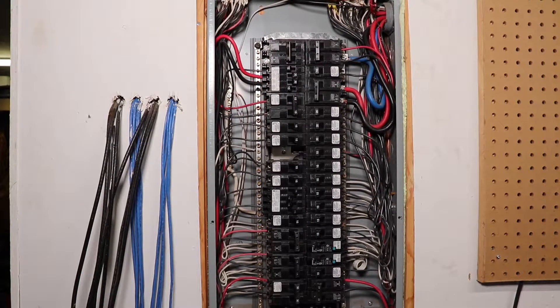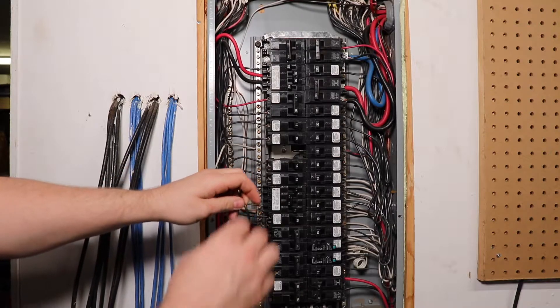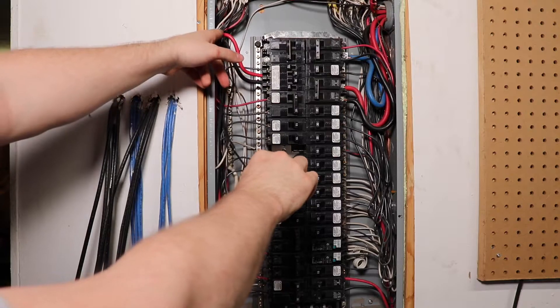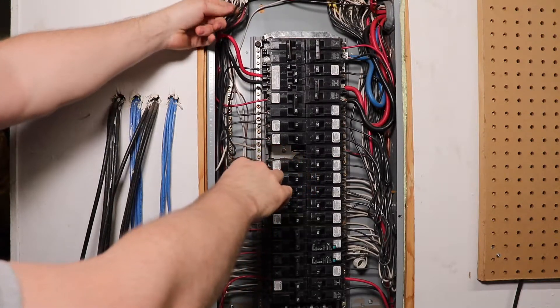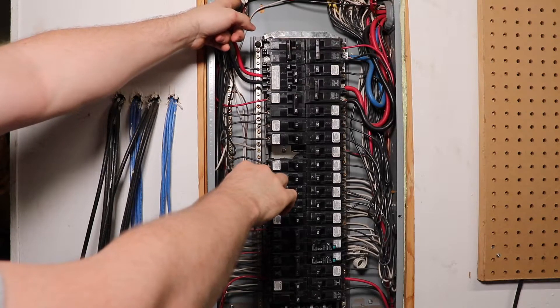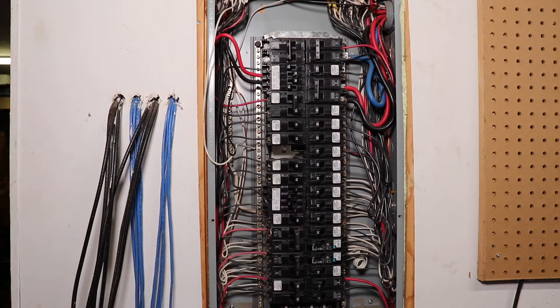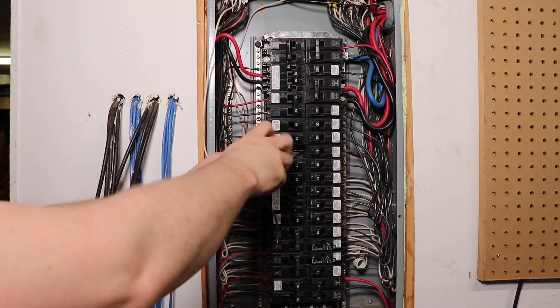Next we need to trace back our black wire, which is our power conductor, so we can identify the white wire or our neutral conductor that goes with it. It is important that you identify this properly in order for the arc fault breaker to work right. Once you have identified the proper neutral, you can go ahead and unscrew it from the neutral bar and get it ready to connect to the breaker.